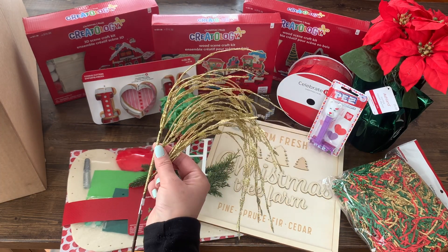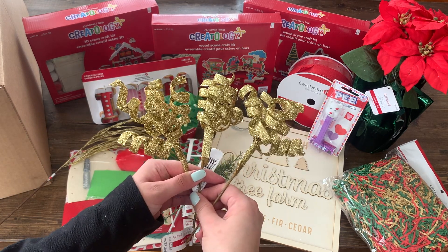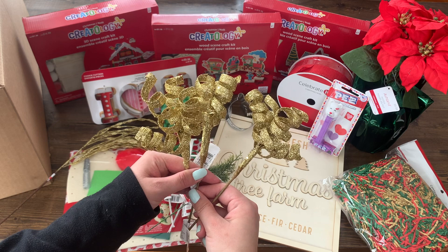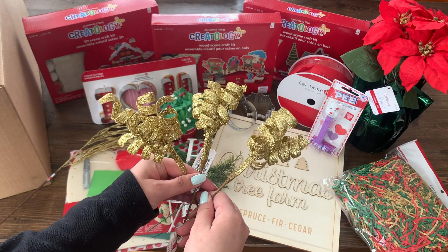Next we have some gold foliage and these three gold ribbons. I like that they're all in the same color and I can always find a project to add decorations like this to.